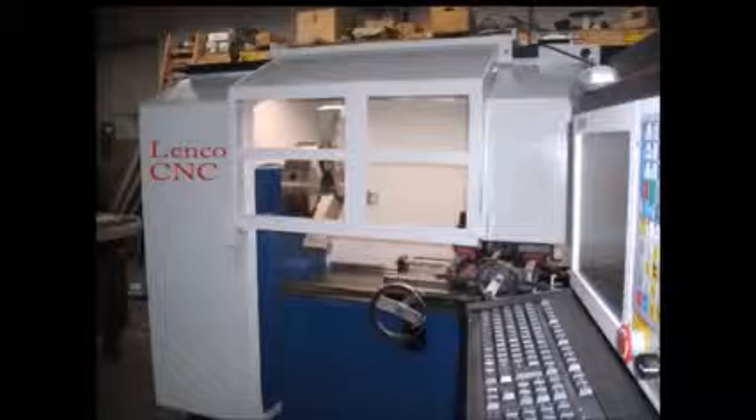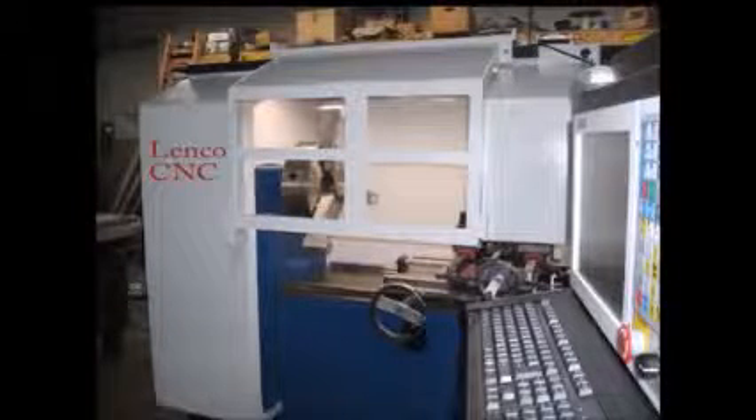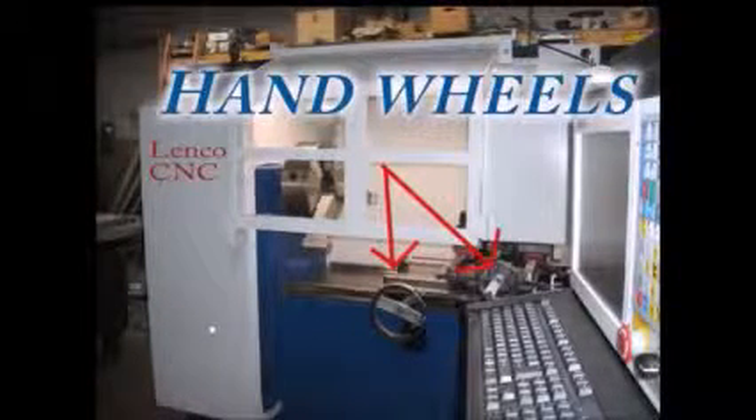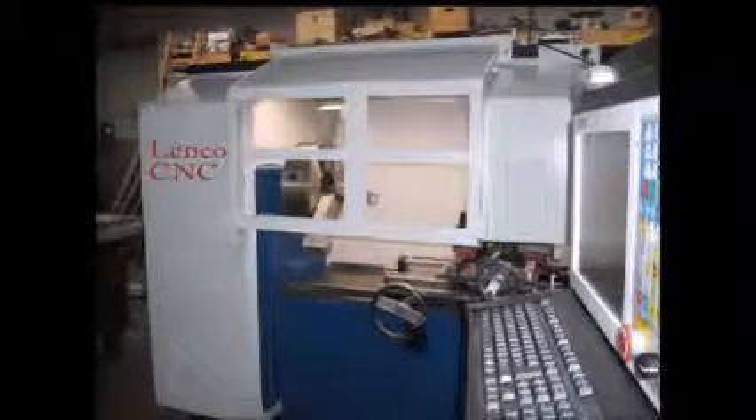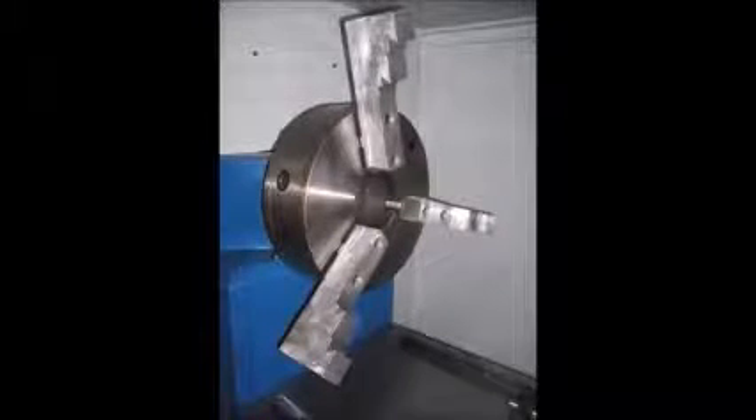Introducing the Lenco patented wheel CNC lathe, which now includes computerized and totally manual lathe abilities. Although the machine has a very small footprint, it has the ability to do both large and small wheels with more than a 30 inch swing over the bed. It is also internet ready, which allows file sharing, upgrading, and enables troubleshooting in a user friendly manner.